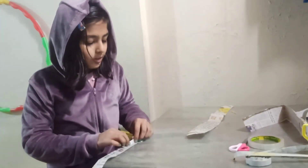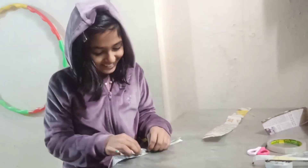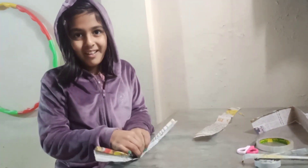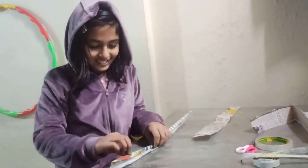What advice would you give to make your tea coaster? Use 5 to 6 strips. How much time will it take? About 15 minutes. Let's go fast!